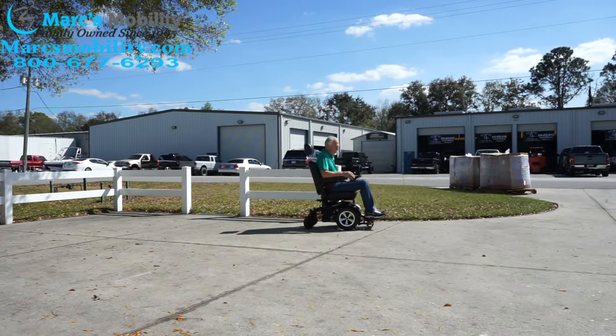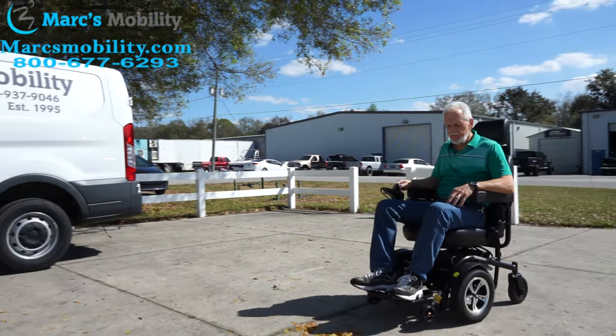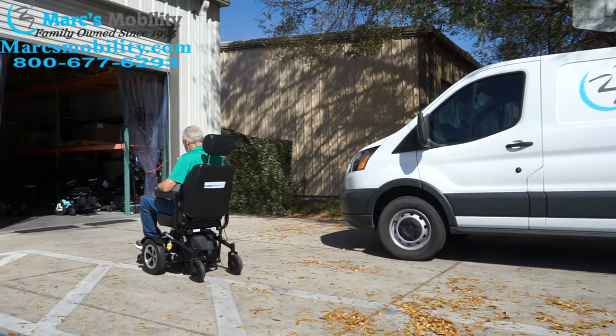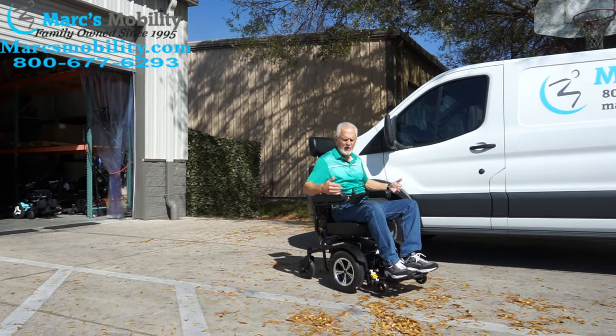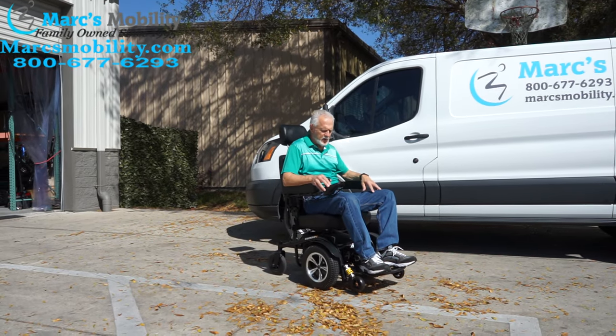This is the Drive Trident power chair — it rides really smooth. It's a really easy chair to drive, and when you let go of the joystick it stops automatically because it has an electromagnetic brake. It's a very smooth power chair.